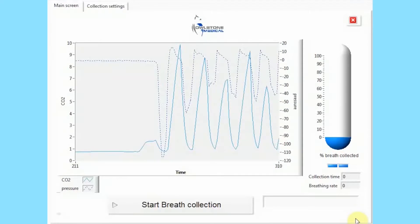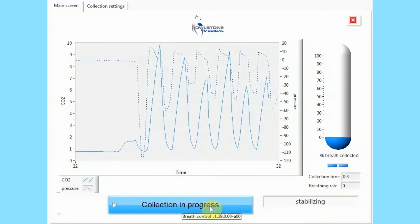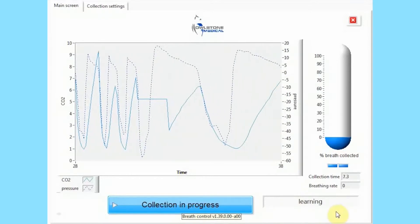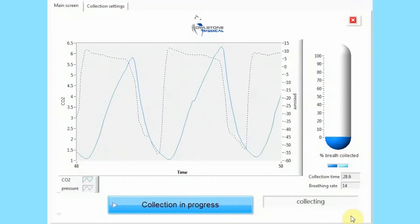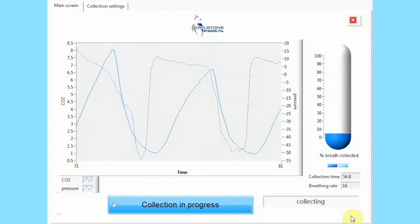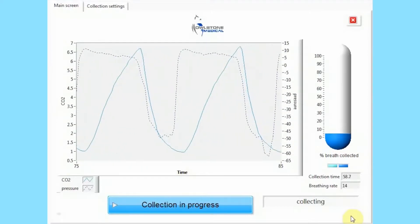Once the head strap is in place and the subject is comfortable, press the Start Breath Collection button. Receiver will automatically wait for a few seconds to stabilise and learn the breathing pattern, then start collecting breath. During the breath collection, remind the subject to breathe normally. Slower, comfortable breaths are more effective than rapid breathing patterns. Don't worry if the subject coughs, sneezes or talks a bit, but remember all of these will slow collection.